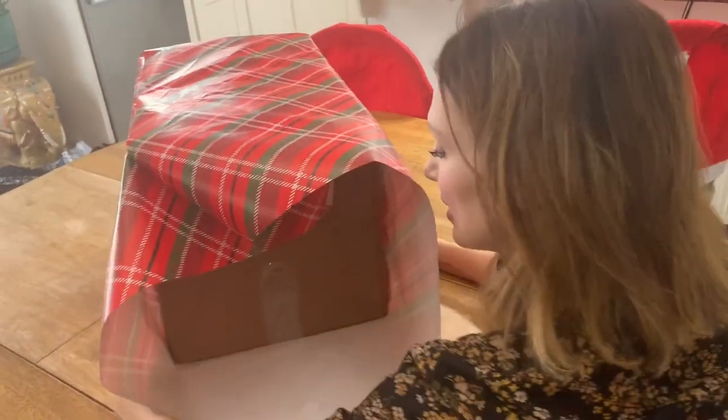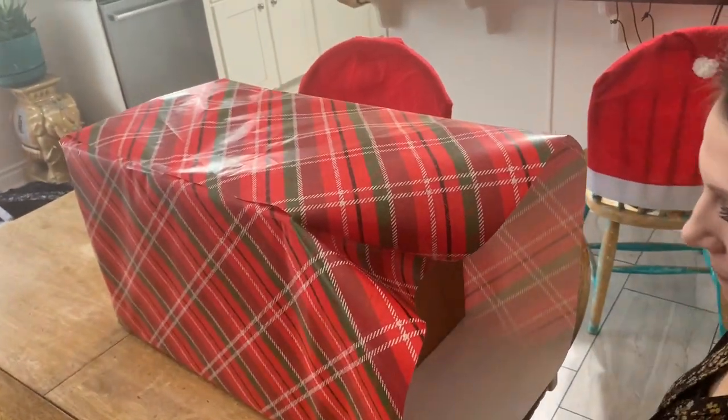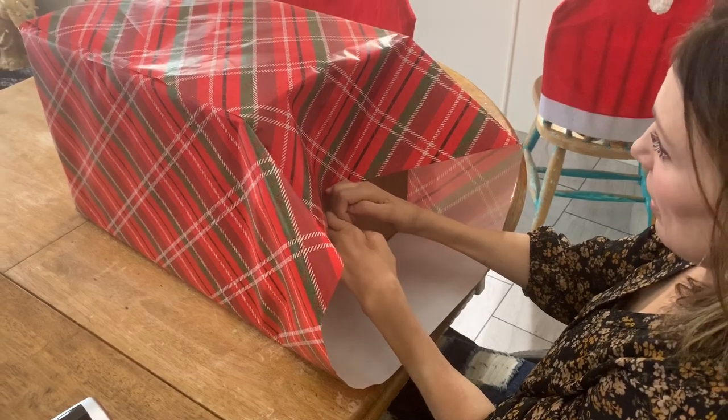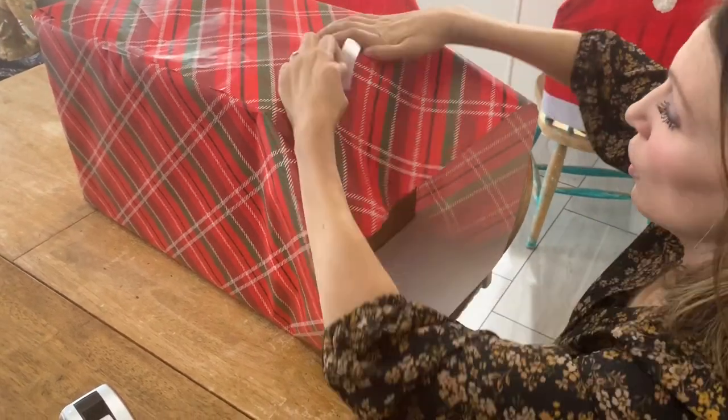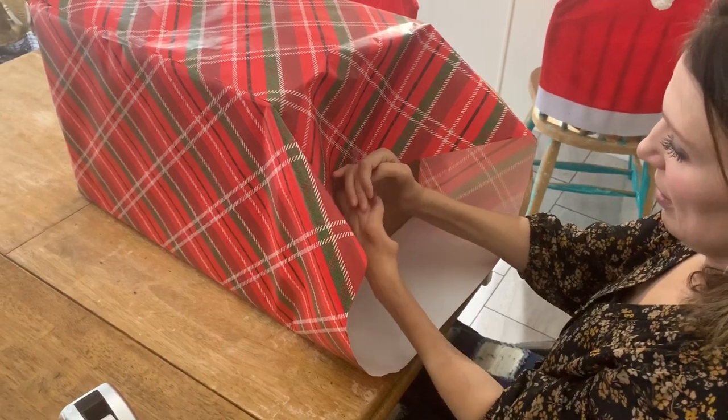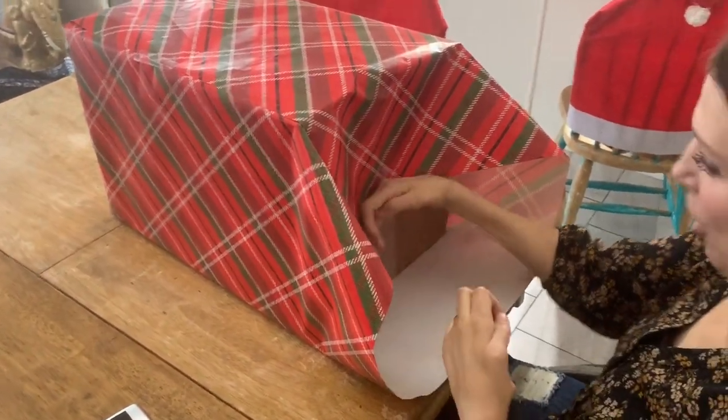I'm having fun. You're having fun? Yeah, I'm so happy to hear that. I'm having fun, too. I'm wrapping a really big present. Go tell Zula that she has a really big present out here.